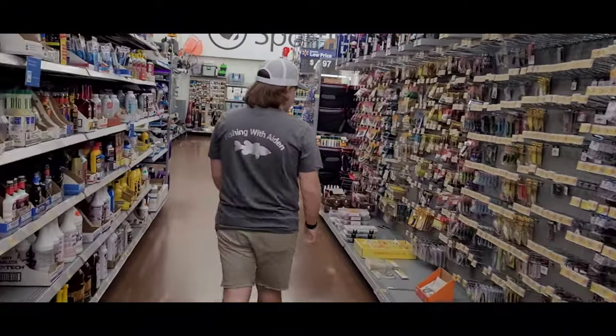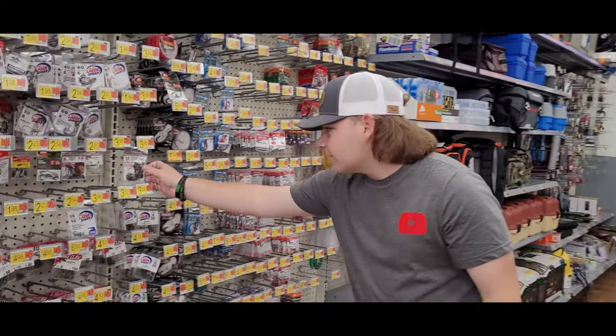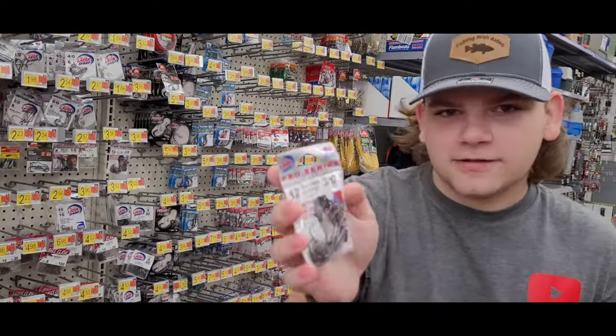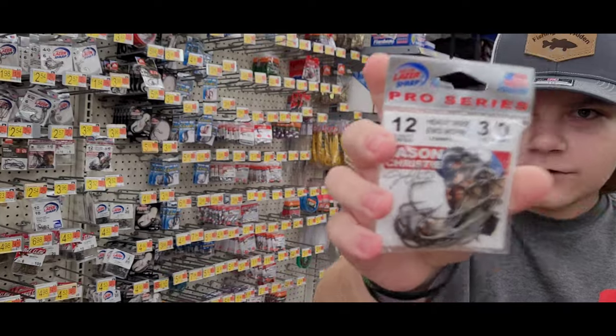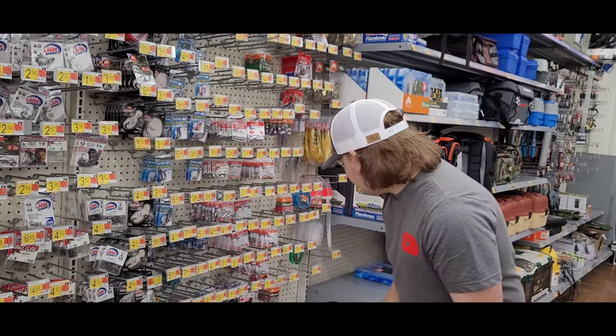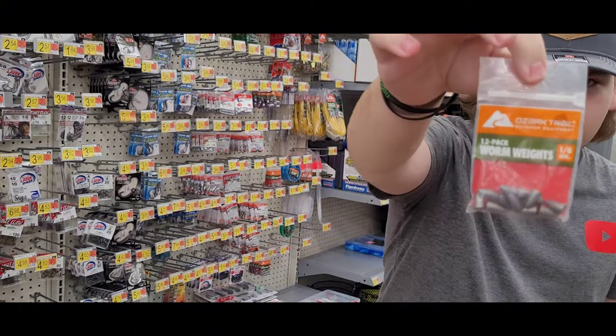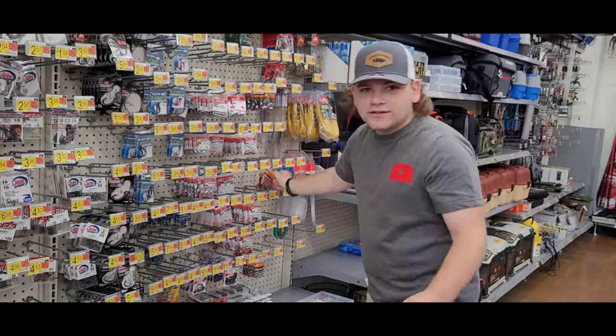Today we're gonna be doing beginner bass fishing. First, you're gonna need some hooks — I get these heavy wire worm hooks, extra wide gap EWG. For weights, I get these Ozark Trail ones, they're 94 cents, they're cheap in case you lose some.